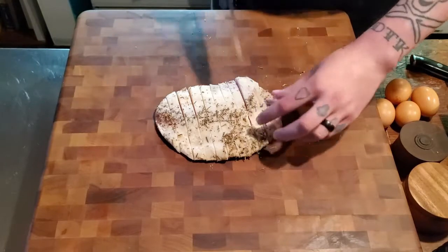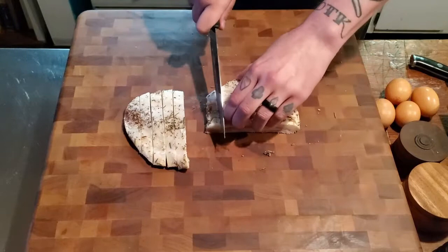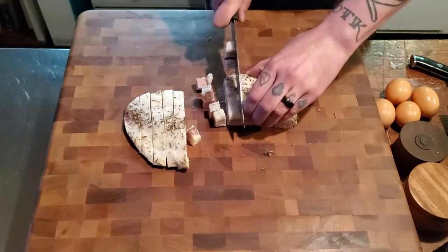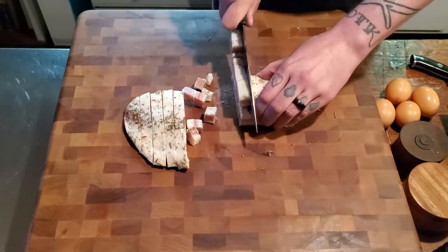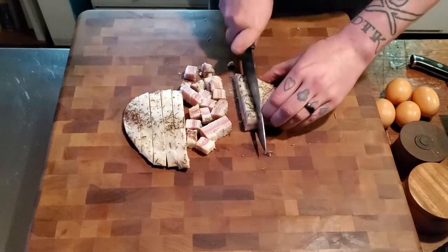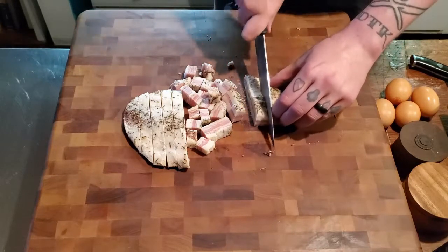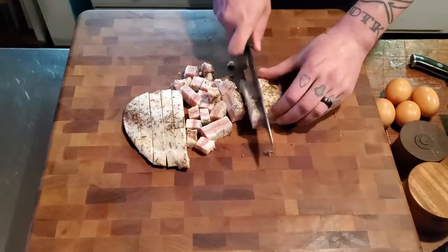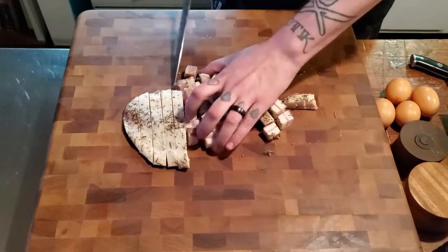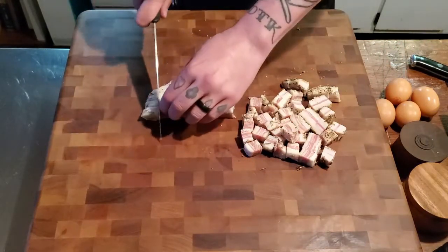We've got some strips here and we're going to divide it in half and give it a nice coarse chop. Traditionally the recipe calls for about a half pound of guanciale per pound of pasta — this is about two-thirds of a pound, but I like a little more pork than the traditional recipe calls for. Guanciale is expensive, so use it sparingly if you need to, but we're going to use it all today.